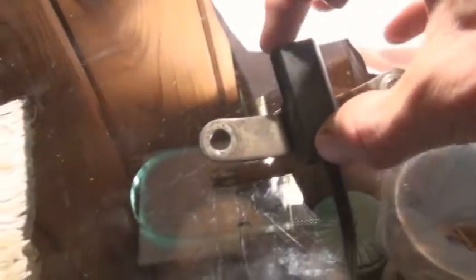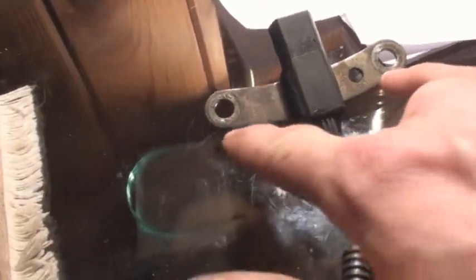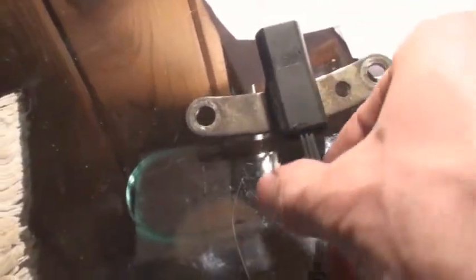This is the crankshaft position sensor video. This one here is for the manual. It's shorter, it's got two brackets sort of thing, and it's more rectangle than round.